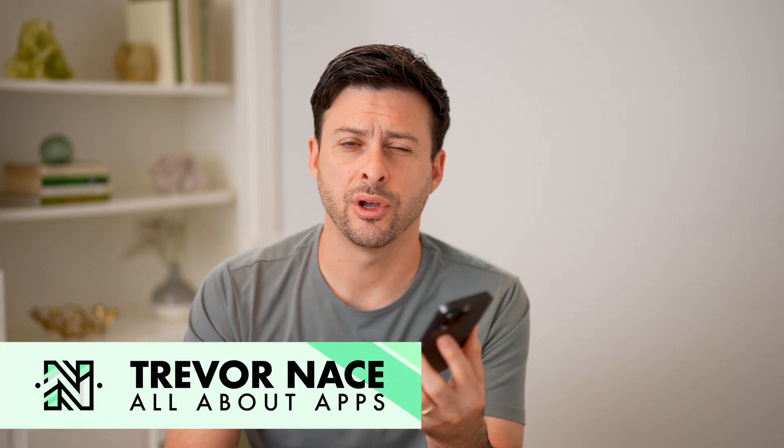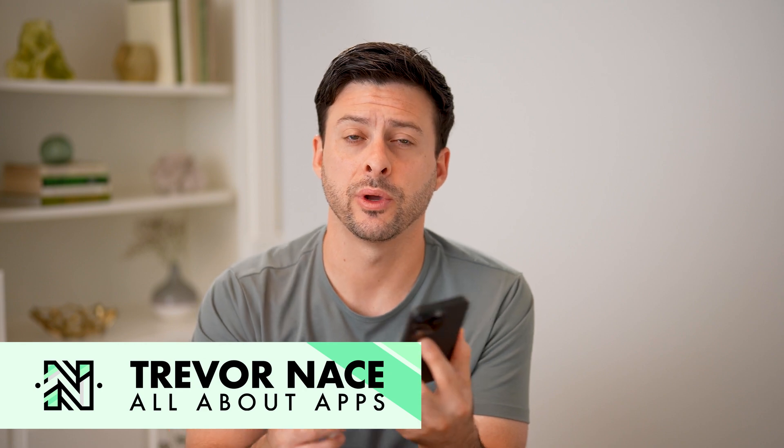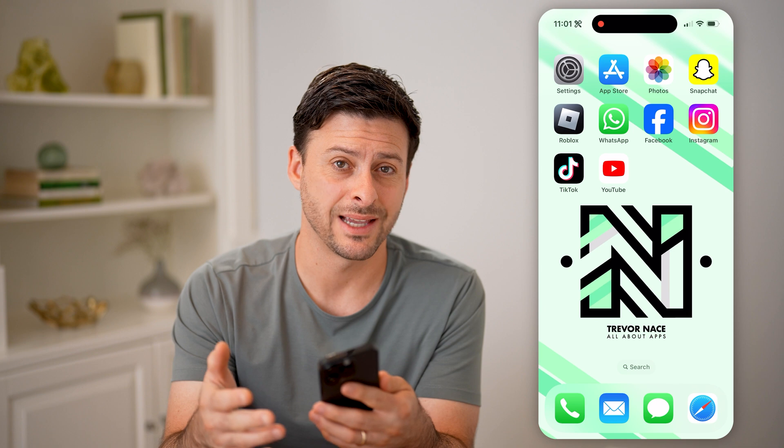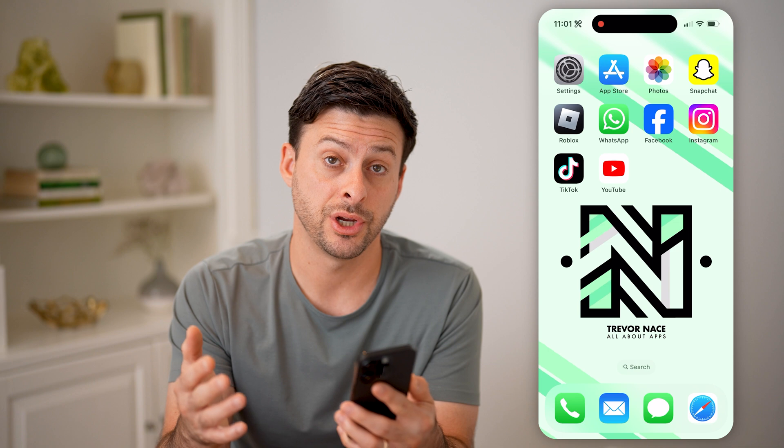Hey guys, Trevor here. In this video, I'm going to show you how to check the silent mode on your iPhone. It's pretty quick and easy, so let's jump right in. If you're not necessarily sure if the silent mode is either turned on or off, I'm going to show you how to check it and how to change it.